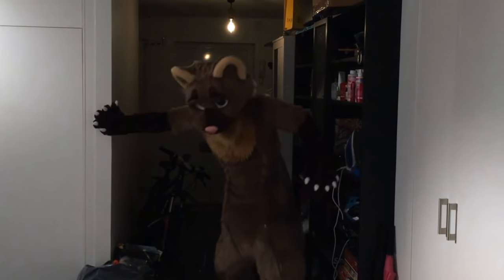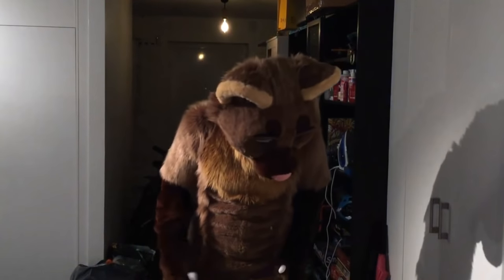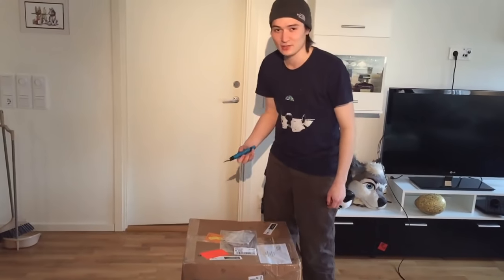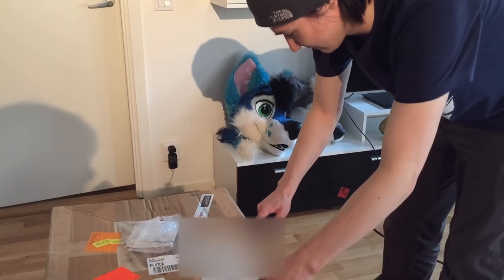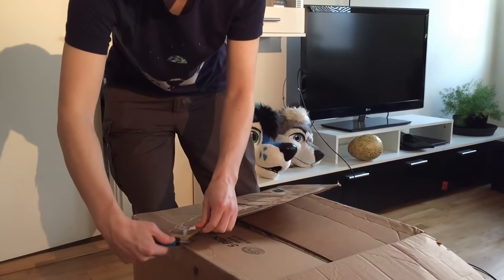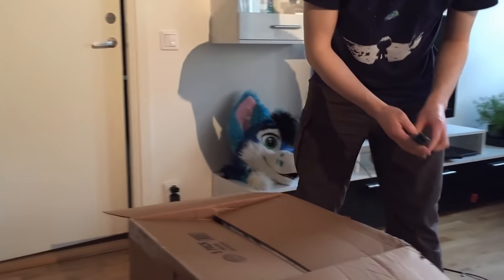So we're going to unbox it. Well, huh. That went better than expected. It's here. Okay, I got a fursuit today. I got a fursuit from the Fur Collective. We're going to unbox this baby. There we go. Almost. The box is open.